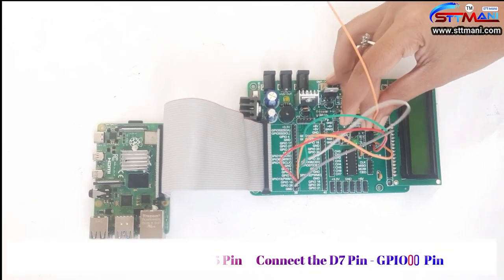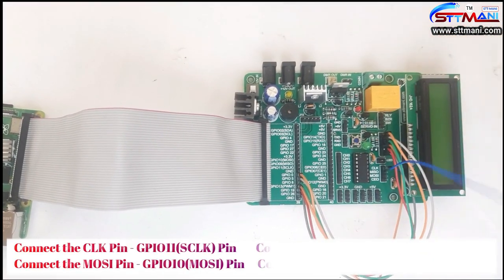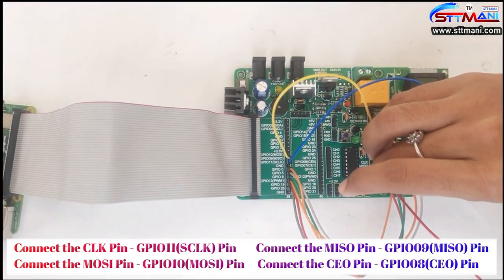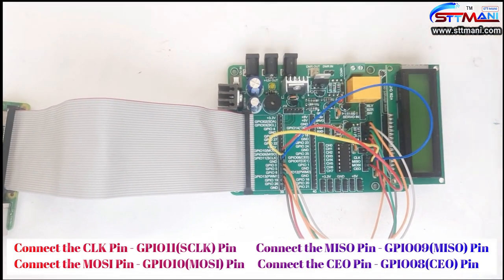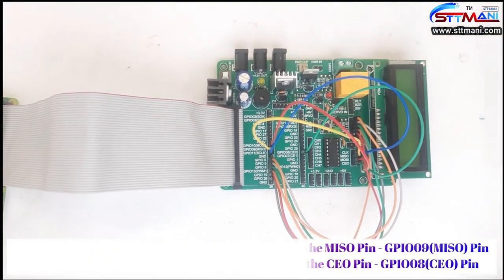Now connect the ADC pins. Connect the clock pin to GPIO 11th pin. Connect the MISO pin to GPIO 9th pin. Connect the MOSI pin to GPIO 10th pin. Connect the CE0 pin to GPIO 8th pin.